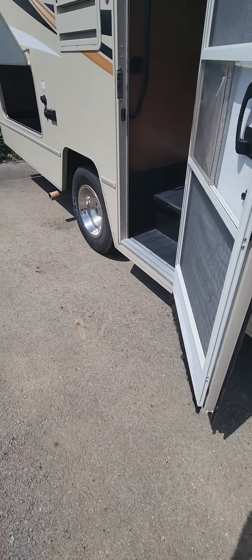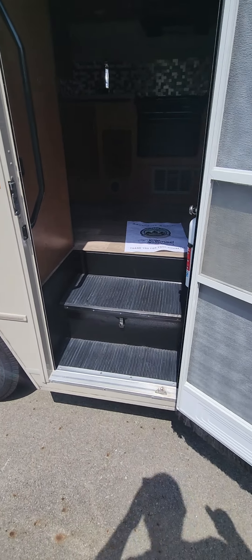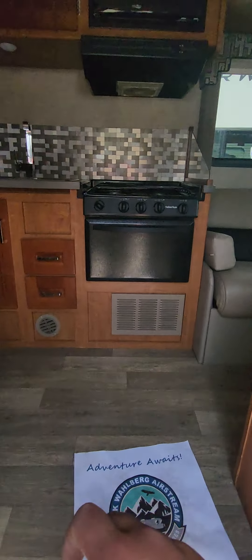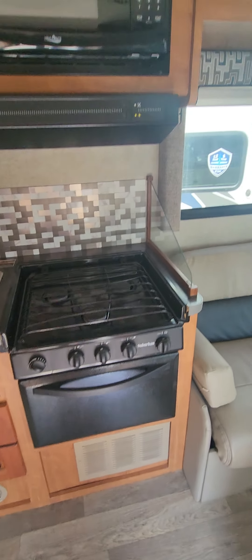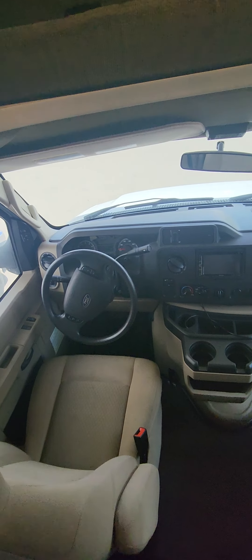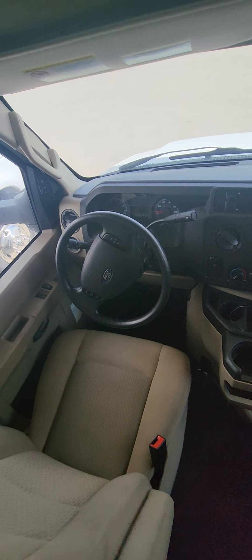Coming on back, you have a nice big door that goes into a pretty cavernous underbelly storage — this is right underneath your bed and it goes back in there even a little bit, so there are like two little recessed areas. A good spot for your spare tire too, and it does have a little bit of a pass-through from the side to the back.